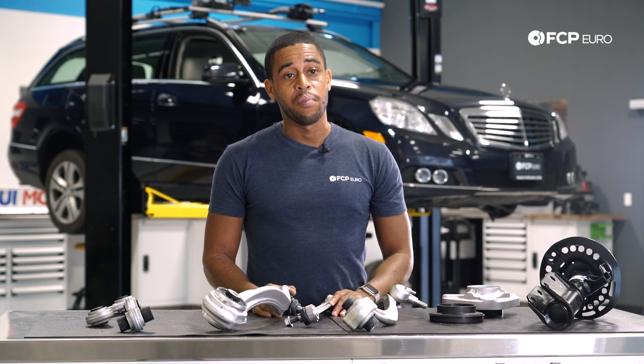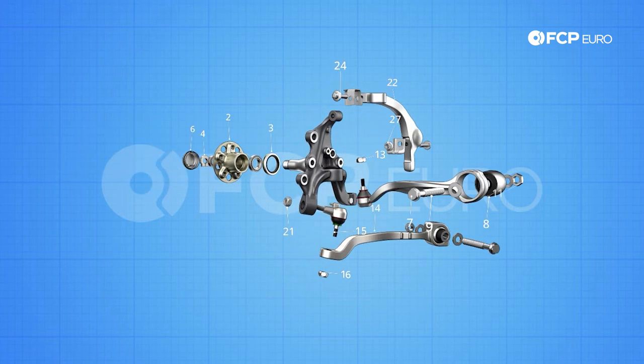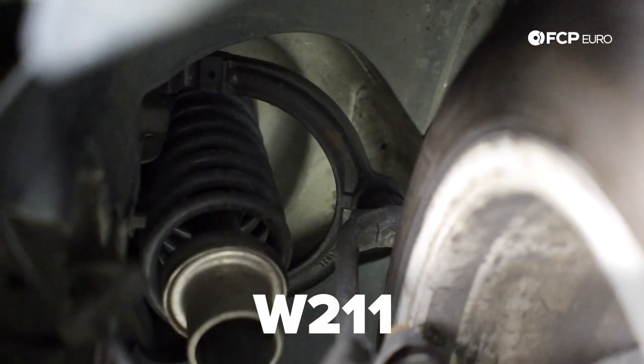Just a quick overview of the Mercedes W212 suspension setup. The W212 is a bit of a departure from previous E-Class models. The W211 had a double wishbone front suspension, whereas the W212 has a McPherson setup.